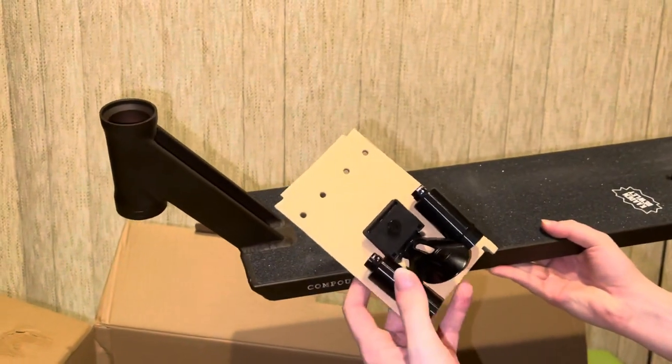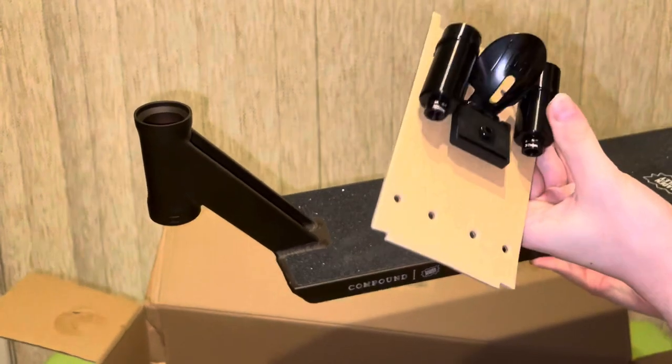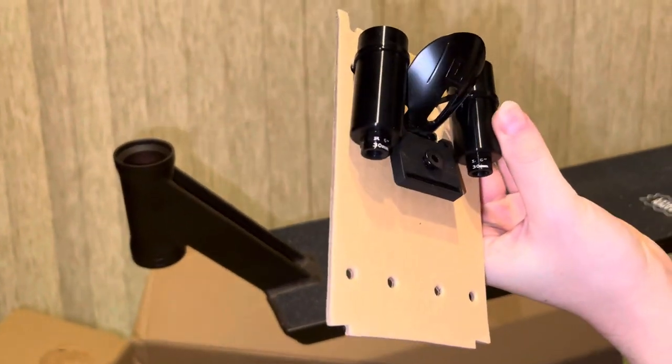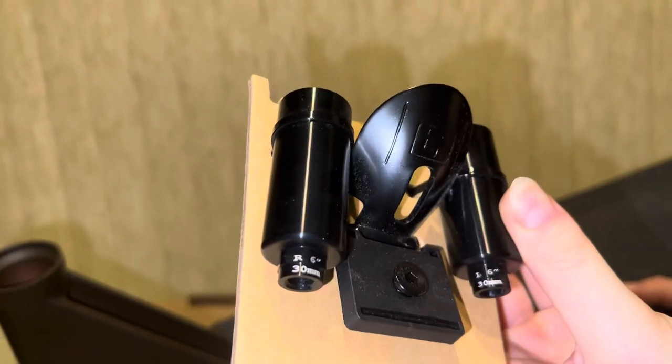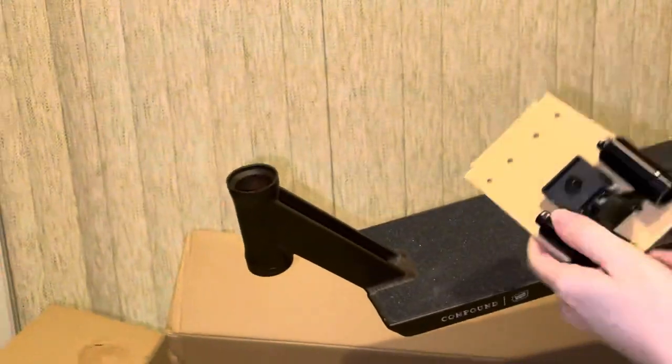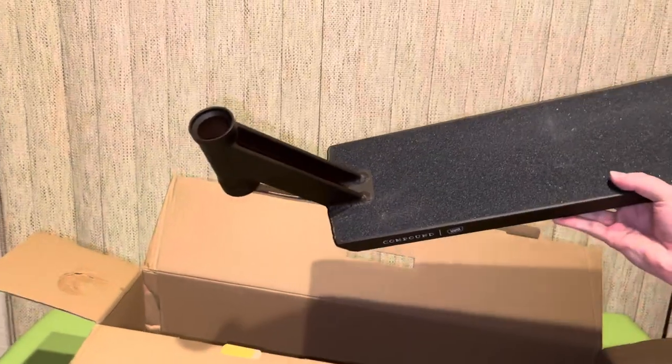This guy here is your extra 30 millimeter dropouts, which you can see right there. And obviously it comes with a fender. So some of this rubbed against here and made little marks.